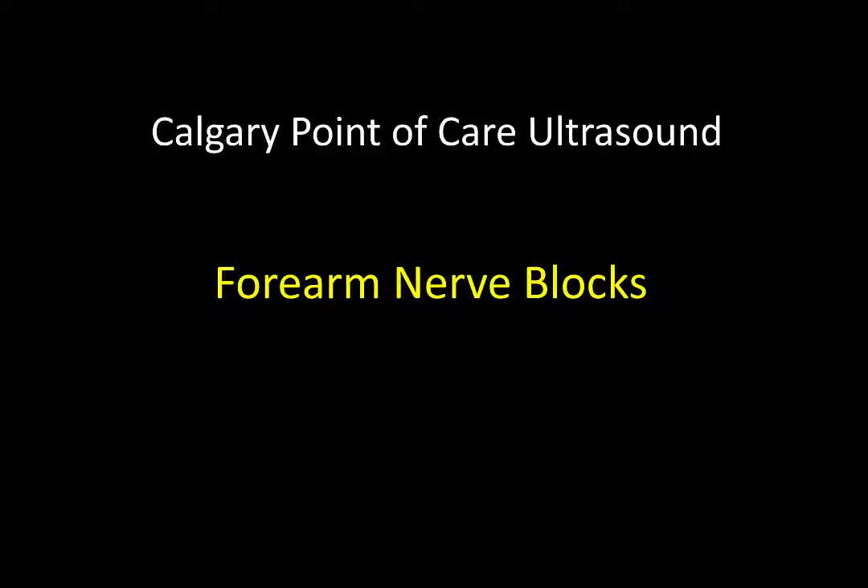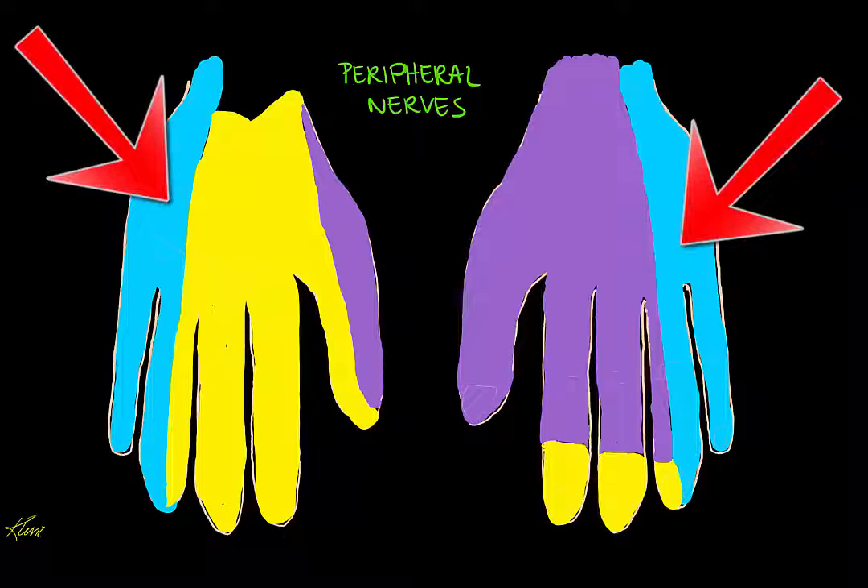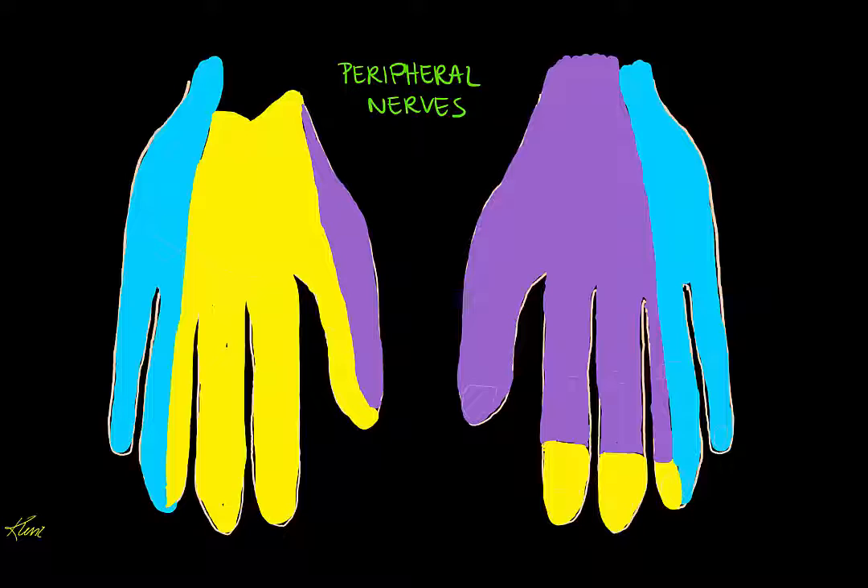Welcome to the University of Calgary point of care ultrasound tutorial on forearm nerve blocks. In this tutorial I am going to show you how to perform ultrasound guided regional blocks of the radial, median and ulnar nerves at the level of the forearm. These forearm blocks are great for fractures or lacerations at any level below the wrist. By doing these quick blocks at the level of the forearm, you don't have to worry about missing the very superficial branches of the nerves, which ensures a more complete block for your patient.